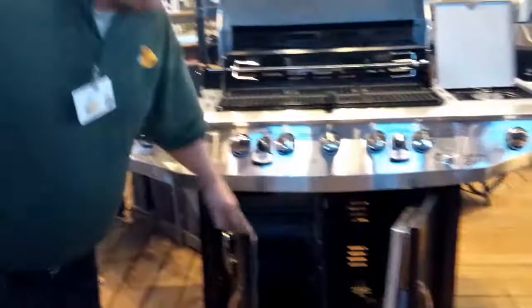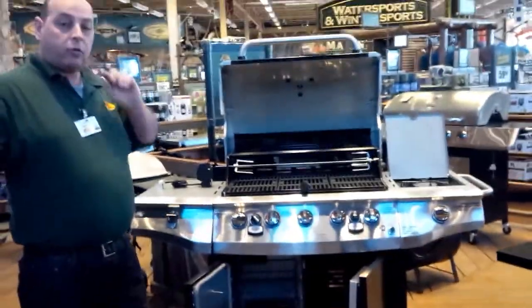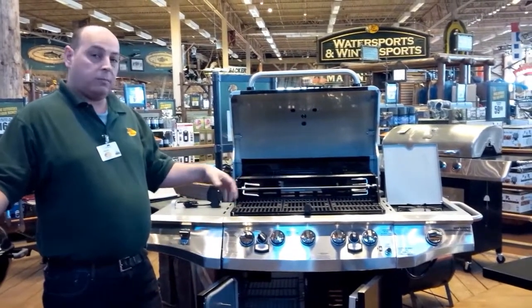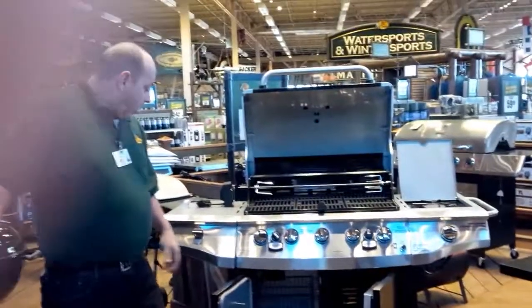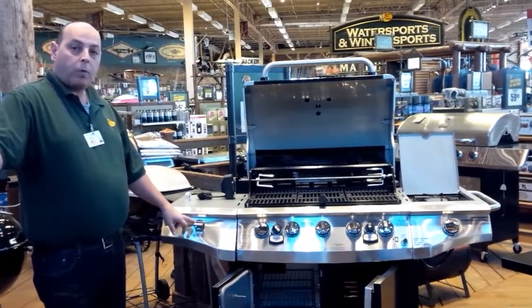It's a natural gas or propane gas unit. You do have to get a conversion kit to make it a natural gas unit, but that option is available. It also comes with a little bottle opener for those of you that would like to have a cold one while you're out there cooking.